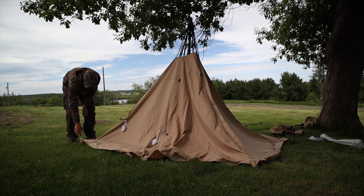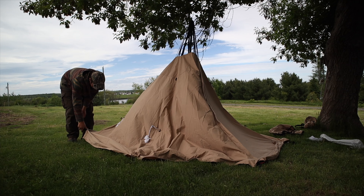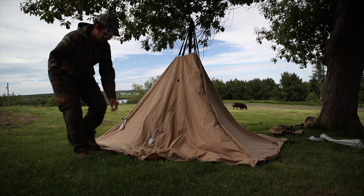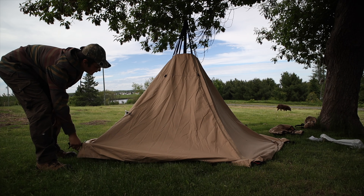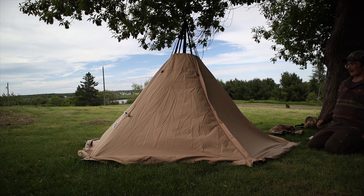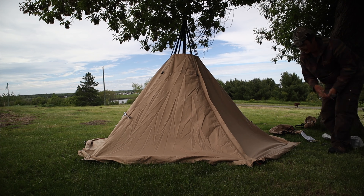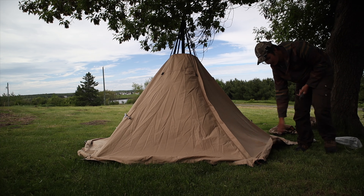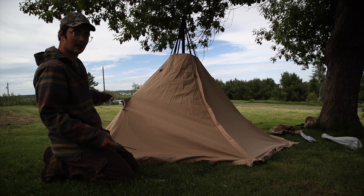There are also little tensioners on the actual stakeout points, so you don't necessarily have to pull them out — it just depends on the way you have the tensioner set already. That looks pretty good. Go around to these middle points and stake out the rest of the tent. There are also guy-line points we'll do as well.